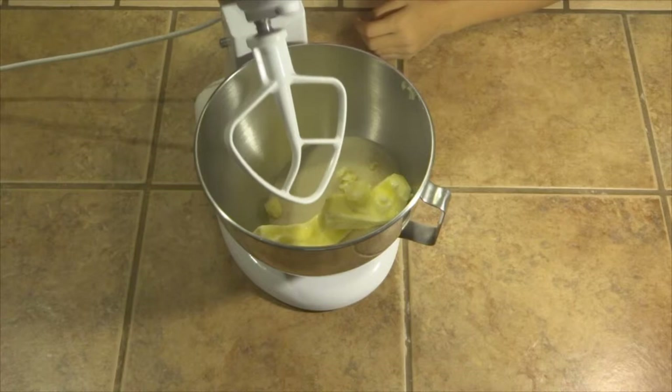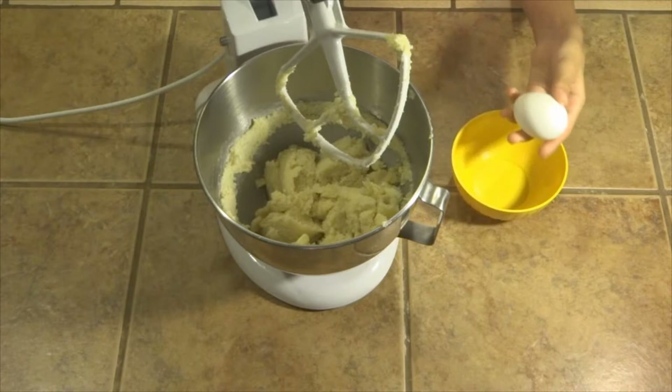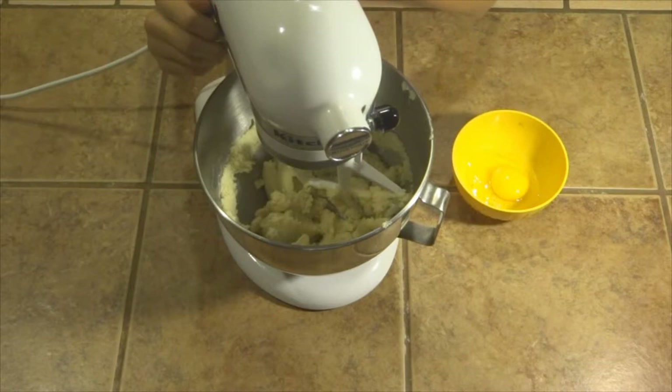After you're done mixing your butter and sugar, we're going to add the egg. First you want to crack the egg and put it in the bowl, making sure no shells come in. Now put your lid down and mix it at a slow speed, then add your egg.